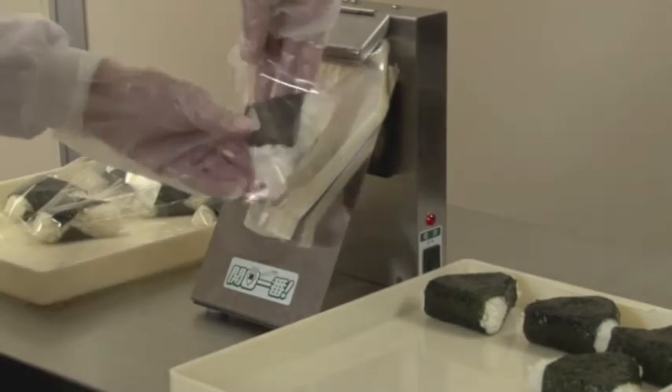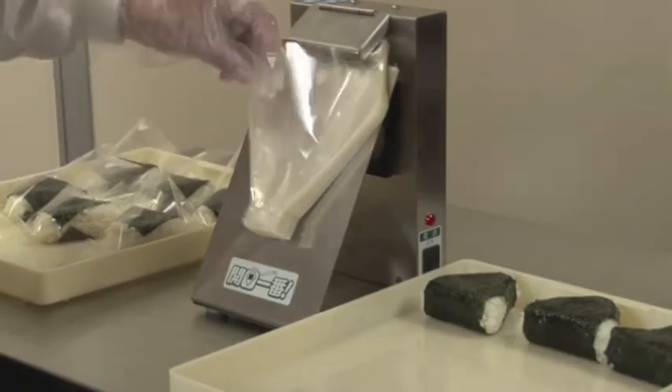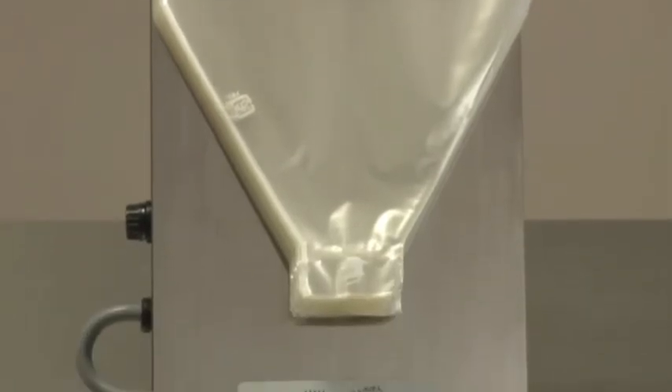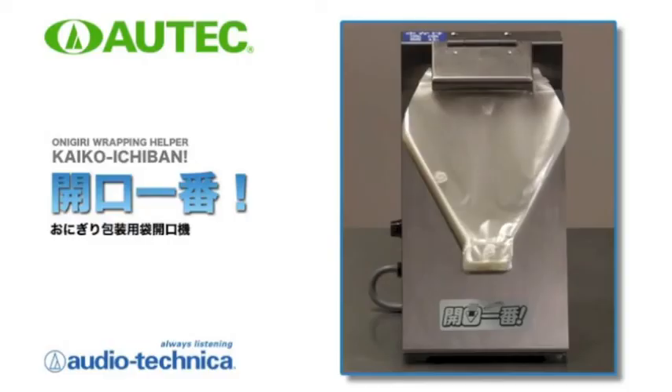Bags should be closed with cellophane tape or sticker seals depending on the store product. The bag opening machine for rice ball packing, Kaiko Ichiban — it is a reliable tool which greatly raises the store's efficiency.